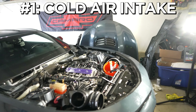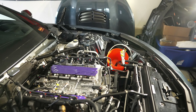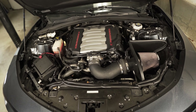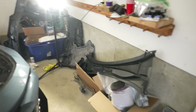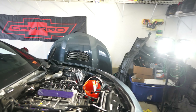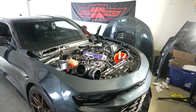Number one is a cold air intake. This is the most simple thing a car person could do — it takes like five minutes to put a new one on. It adds a cool new sound, and if your car is supercharged it makes the whine way louder. If I had to recommend a brand I would say either Rotofab or Cold Air Inductions for a Camaro. I had K&N but that intake kept having problems where it would slide off no matter how hard I tightened the clamps.